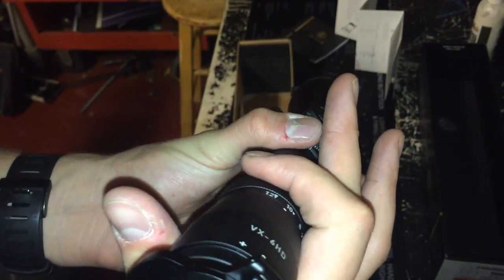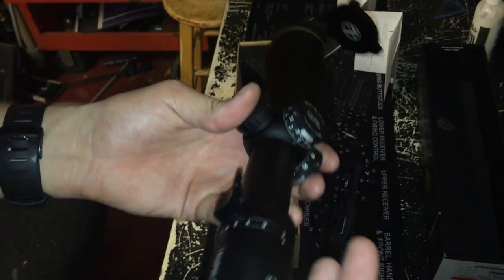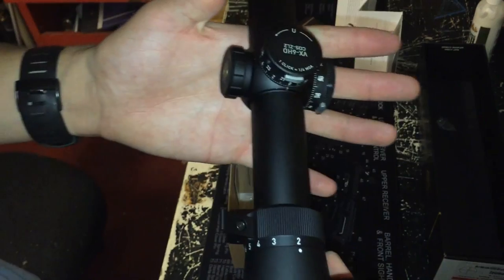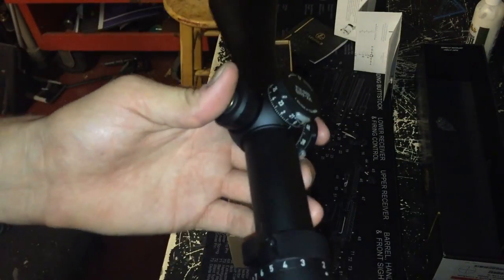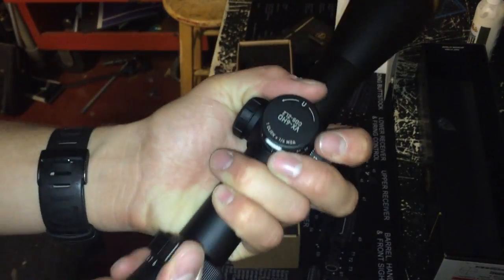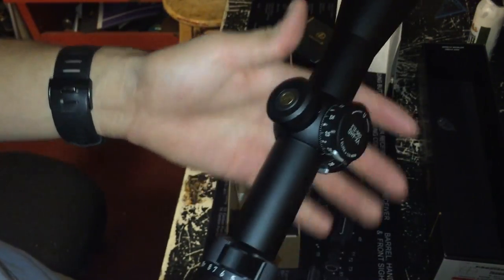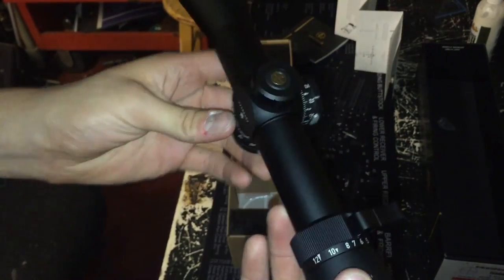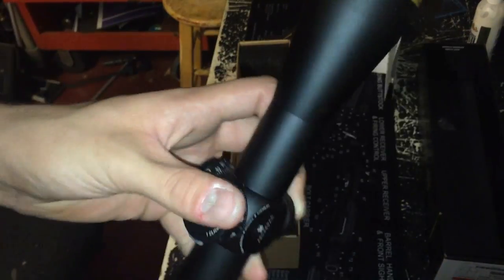There we go — that was that easy. Now you'd be able to reach over, increase your magnification, or get it between your fingers and reduce it quickly. On any variable optic I own I have some sort of cattail throw lever. There are universal ones made out of plastic — actually used in plumbing — but someone found out you can easily put them onto any scope with this tube and they'll just sit on there.